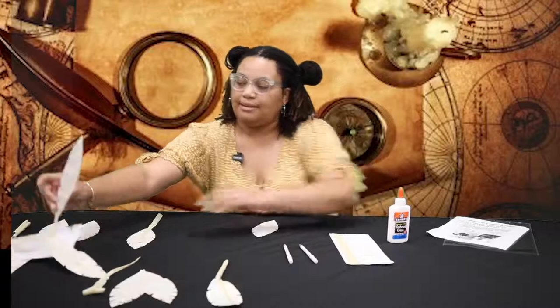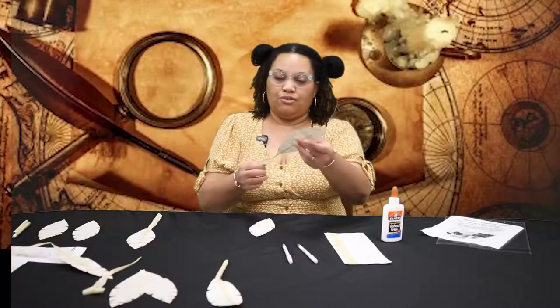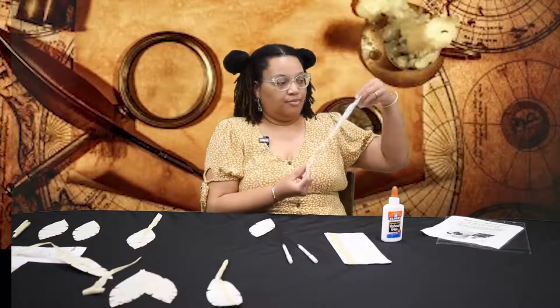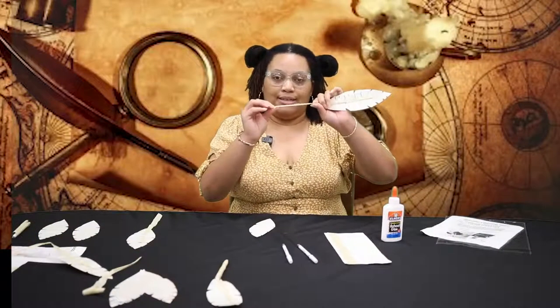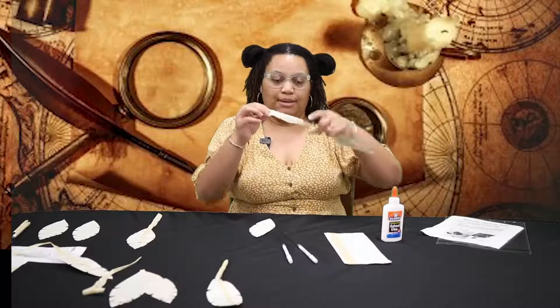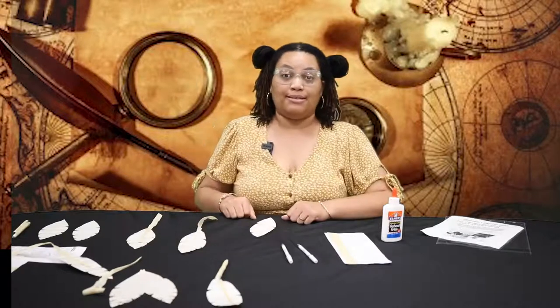After it's dried, your feather should look like this. The shaft should be attached to the feather with the school glue, it should be dried, and it shouldn't be moving around. The reason why we didn't fold the masking tape all the way is because we're going to attach it to the pen. I'm going to set it aside because I need to wrap my pen with masking tape first.